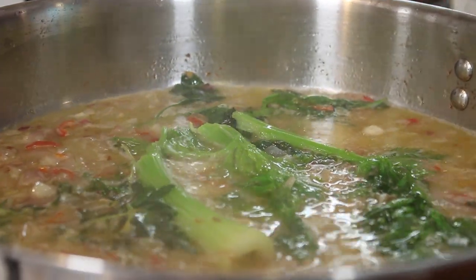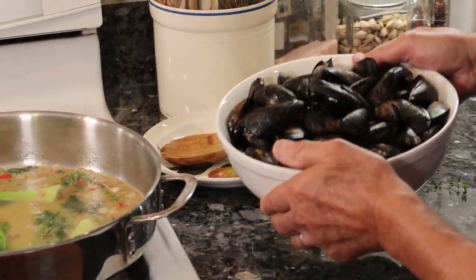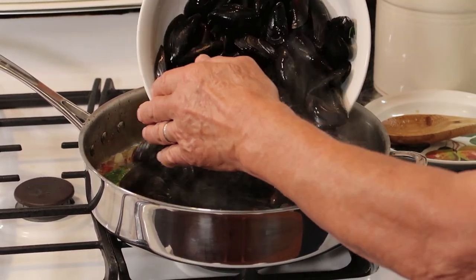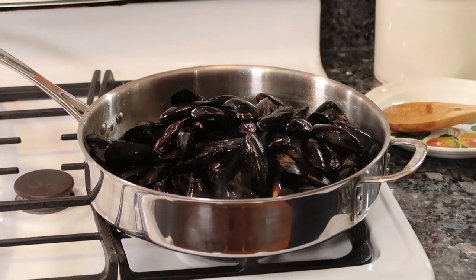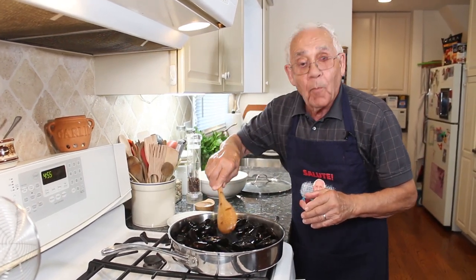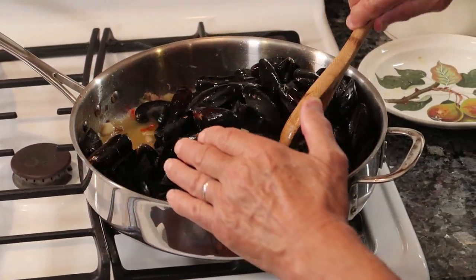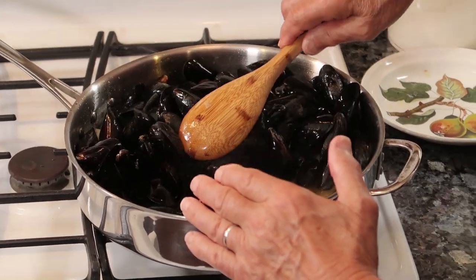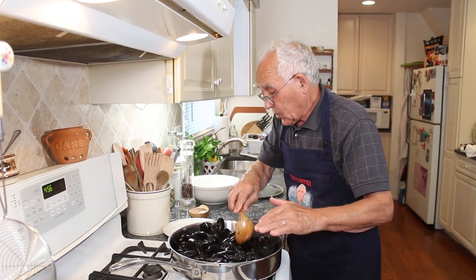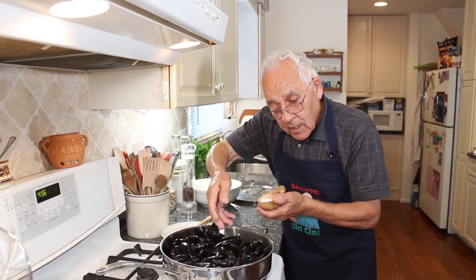Now the mussels — make sure to wash them good. And also, you got that black thing on there, you gotta pull it out. Now you put them right in the pan, and let's go. I mix everything — I want the mussels to pick up all the taste: the wine, the celery, the thyme, the garlic, the shallot — everything.